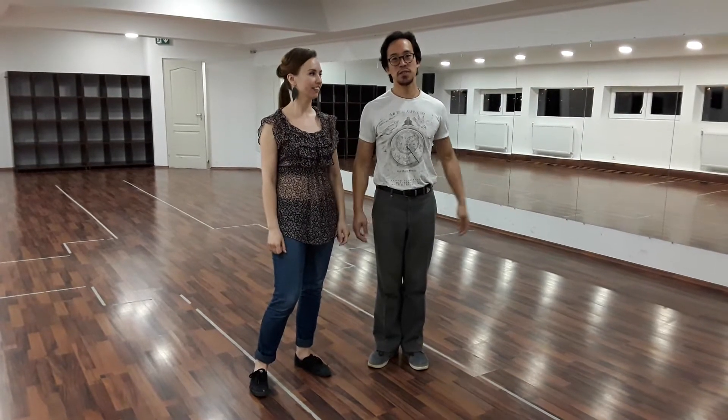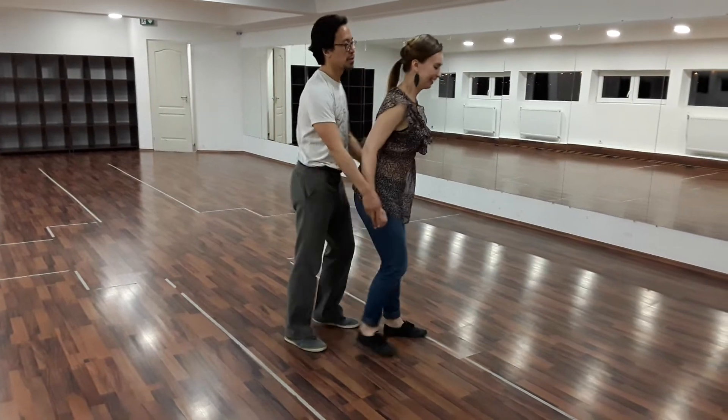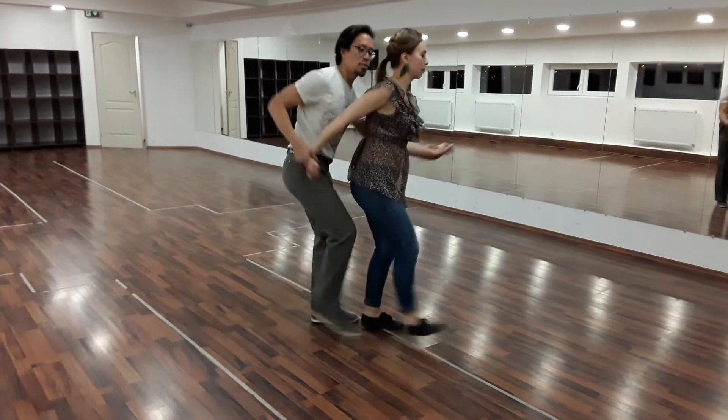I have no clue what series and I have no clue what class. So we did the tendon — we were working on the tendon. And we had this going on, and we had our left hand, right hand motion.